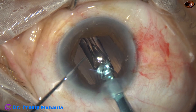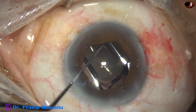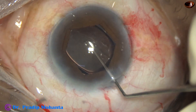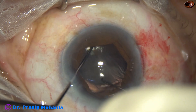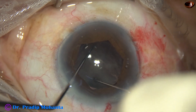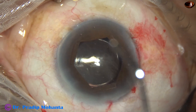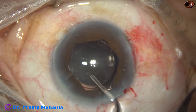Recently it happened that the trailing haptic pressed the flange and both the flange and the trailing haptic went into the back, making it very difficult to remove the B-Hex without cutting it. So to be on the safer side, without much manipulation, we should cut the B-Hex and gradually pull it out.